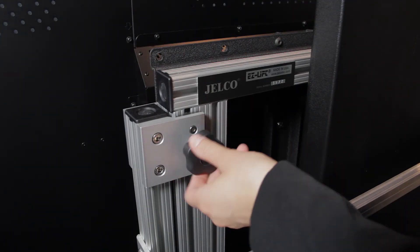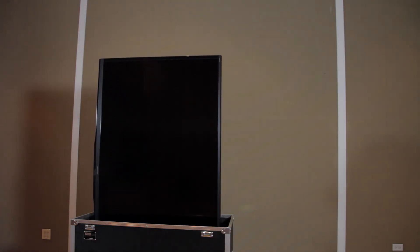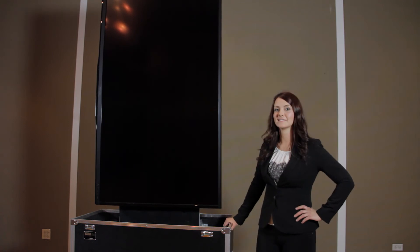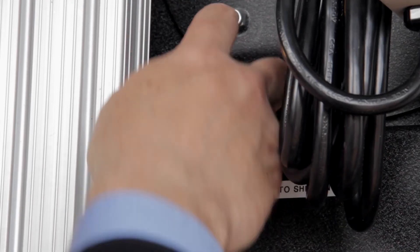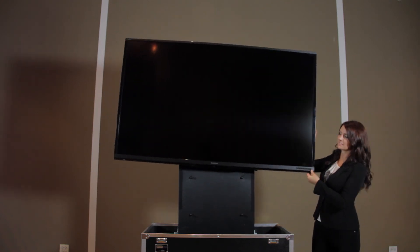Next, loosen the position knobs, pull the cable release handle inside, and Jelco's EasyLift technology gently lifts the display out of the case with no electrical power required. Pull the locking pin to change viewing positions and adjust the height to your preferred position.